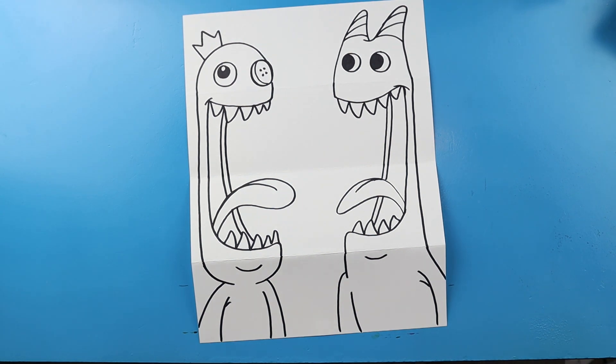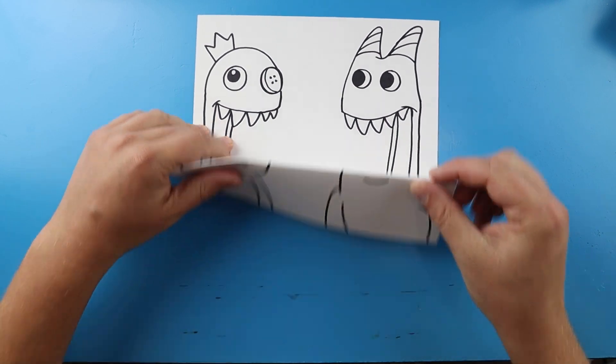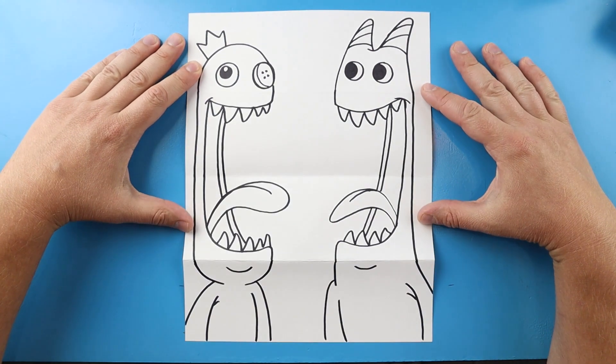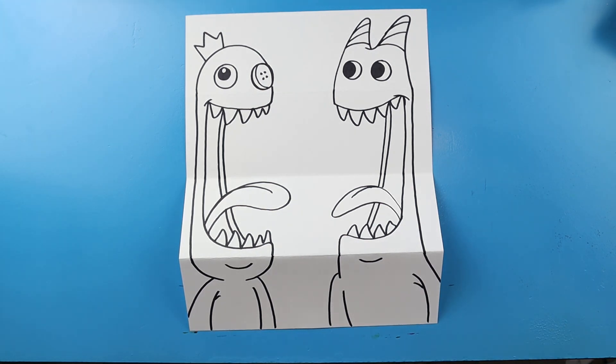And there you go — there's your drawing of Ban Ban versus Blue from Rainbow Friends Surprise Fold. When you have it all folded up you have the two characters facing off with each other, and once you open it up they are showing their teeth and ready to attack. I'm going to fast forward and start coloring this. Thanks for watching, hope you enjoyed.